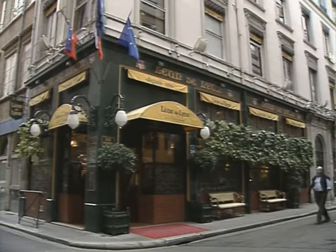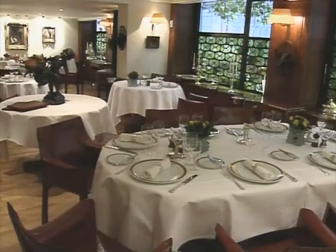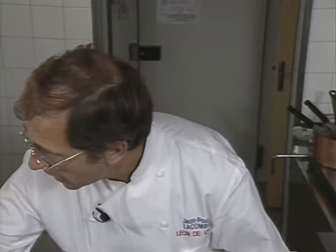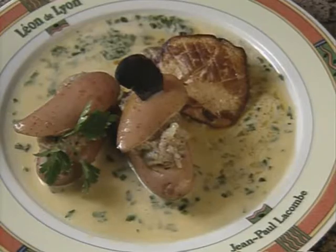The fancy and very elegant Léon de Lyon is one of the city's best and has been a family operation, now run by Jean-Paul Lacombe. In addition to the restaurant, and perhaps a sign of change in French culinary terrain, Chef Lacombe has opened eight bistros as well. Here is his stuffed potato.